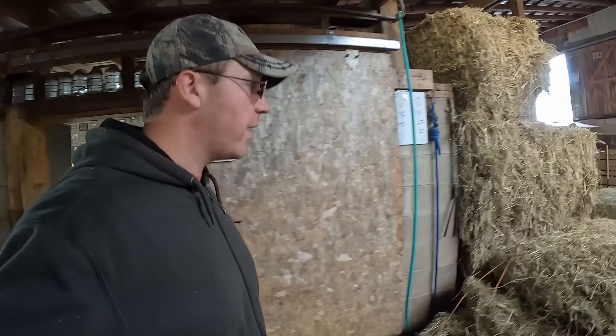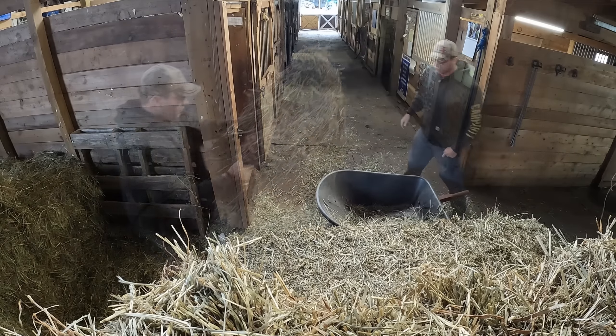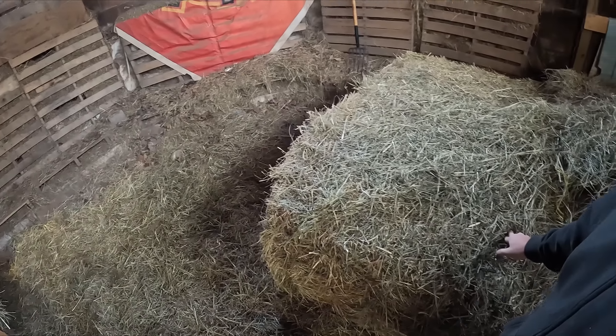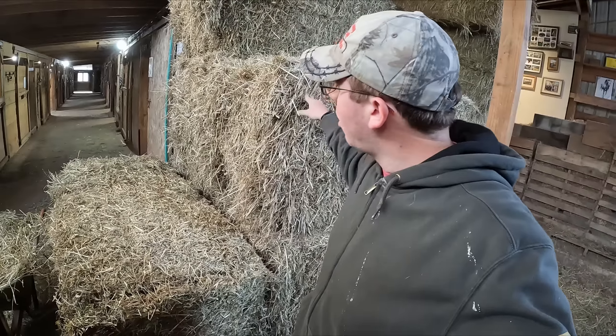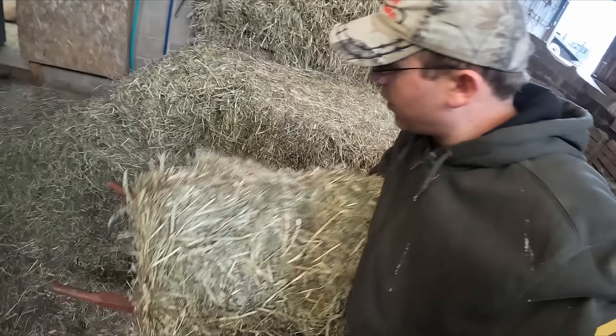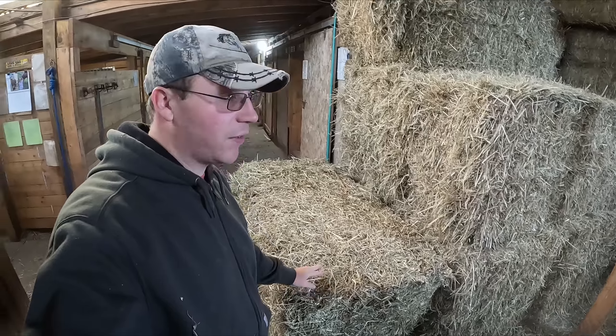Today we're going to start a little differently and get hay in the stalls first. The large square bales we've gotten come in two sizes: three feet by three feet by seven feet, and three feet by four feet by seven feet. I call these the big large square bales and these the large square bales. We try to use the bigger ones in the pastures — we've only got six left. The smaller large bales excel inside the stable because the flakes come off easily and are easier to maneuver, resembling what it used to be like with small square bales, only in a larger form.